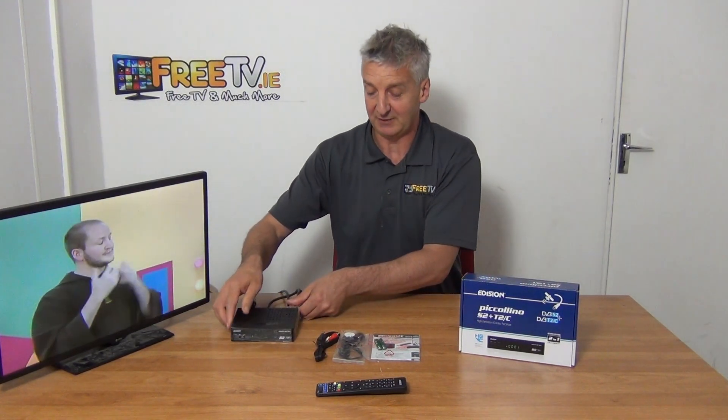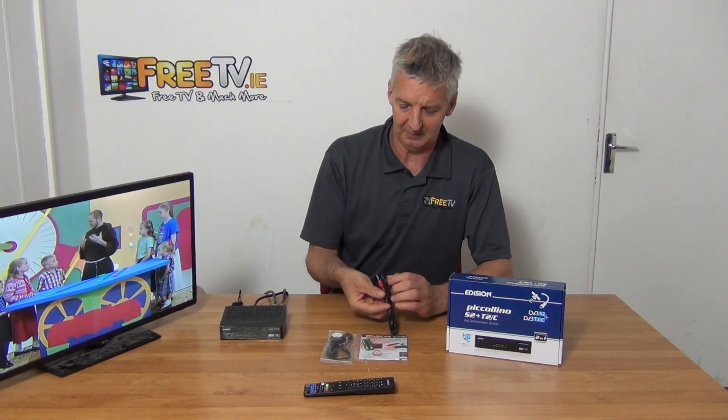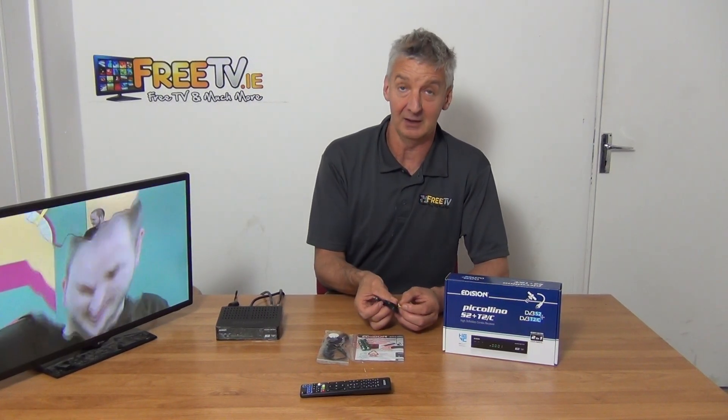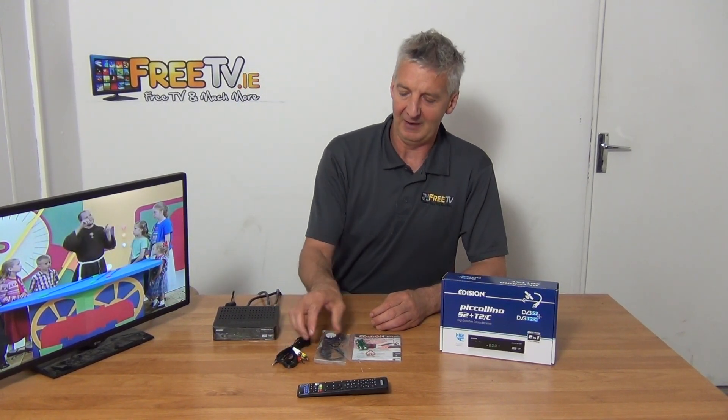There is a LAN connection on it, though it's not really used in practice — a lot of these boxes come with it to qualify for a lower duty rate when imported into the European Union as an internet-enabled box. For older-style TVs, there's a 3.5mm connection you can use with an RCA adapter, which is an analog-type connection, or you can convert it to SCART.